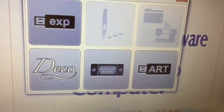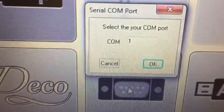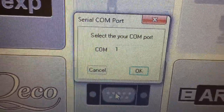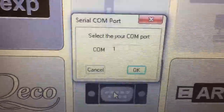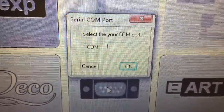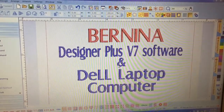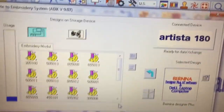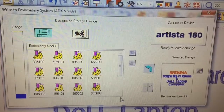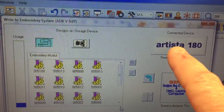You want the software and this computer to look for the COM port. Select that and it's going to say 'select your COM port.' Now chances are if you have one COM port on your laptop it's going to be COM 1. If for some reason that doesn't work or doesn't communicate, you can try entering number 2, 3, or 4, but chances are you're going to be COM port 1. Select OK. It took about 15-20 seconds and the computer did detect that this was hooked up to an Artista 180.